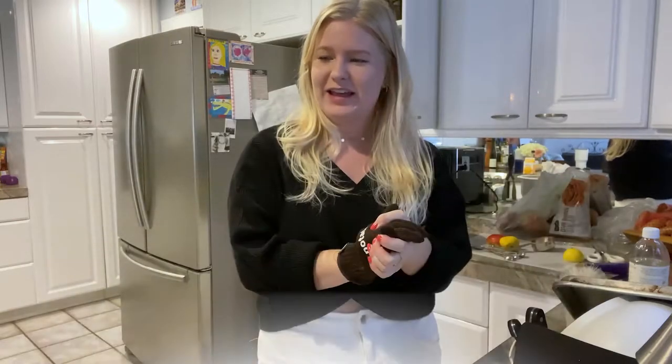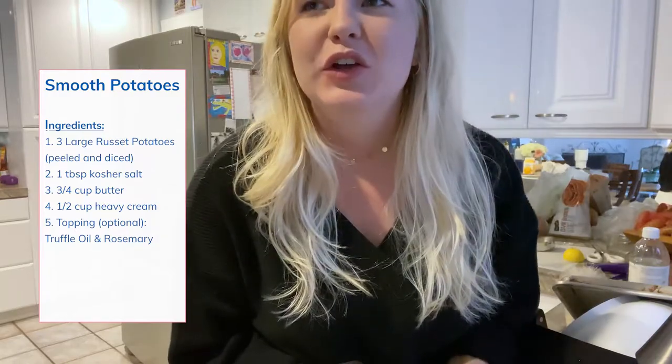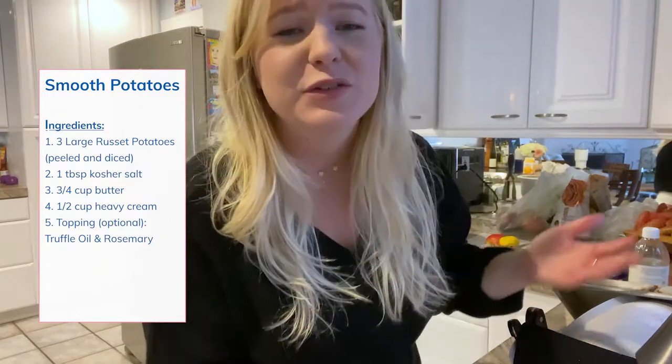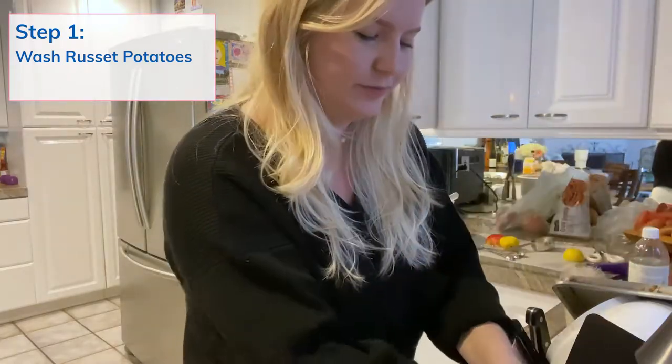Today, I think I'm going to start a new tradition for smooth potatoes. I saw Cooking with Shireen on TikTok and she looks like she makes amazing potatoes, so I'm going to try it. It is literally Thanksgiving Day and I'm about to clean these potatoes. Let's keep going.